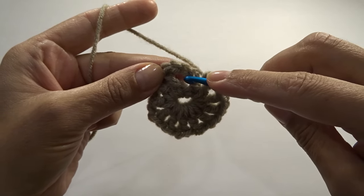Using the yarn needle, go to the back and bring the needle through using any of the stitches, then go into any of the single crochets, go back up, come back down, and pick up more stitches. Go ahead and work on your other tails the same way.